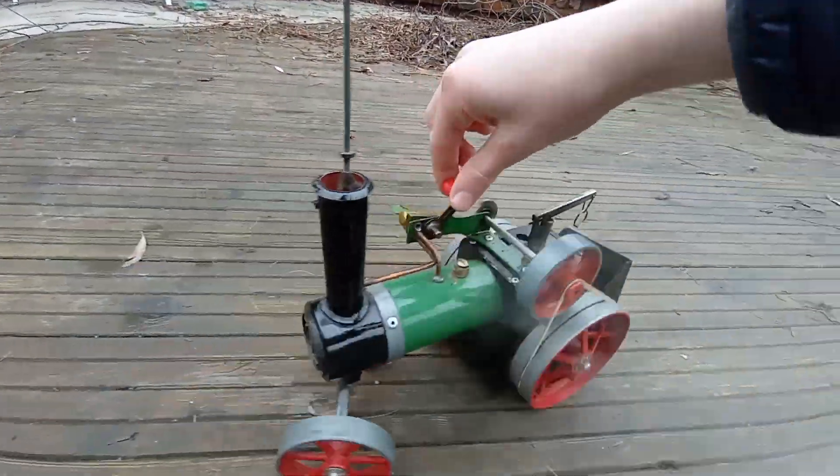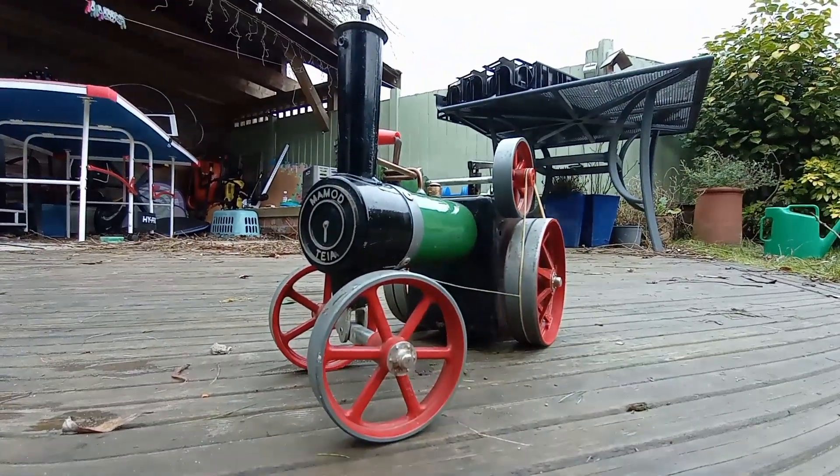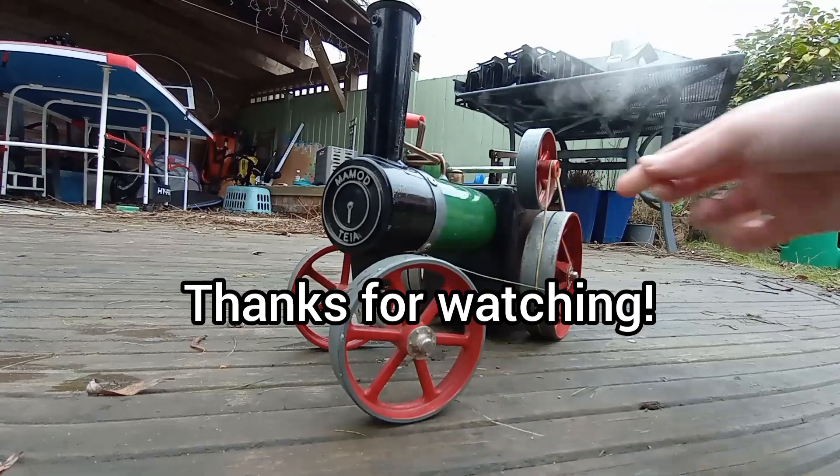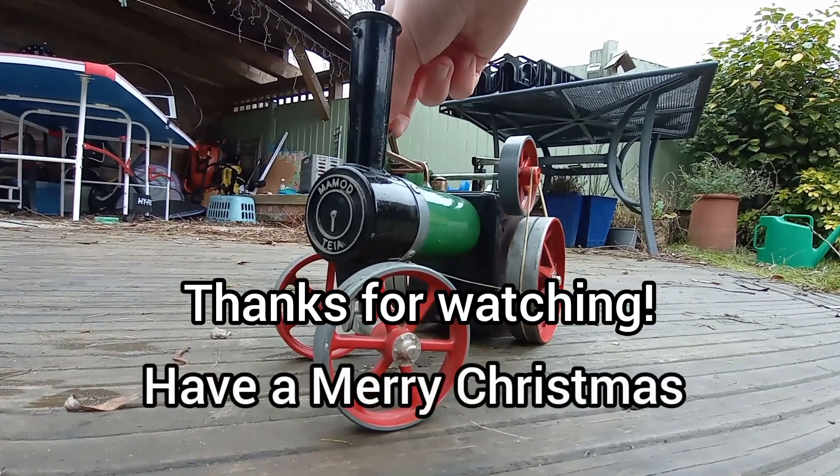And now I'll bring her to a stop. I hope you've enjoyed this short little video of my engine. Expect more steam engine videos in the future, and have a very nice Christmas - goodbye!